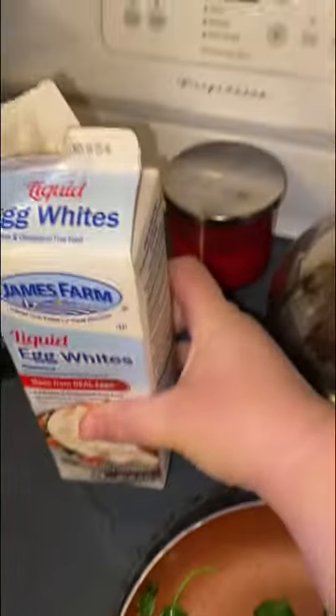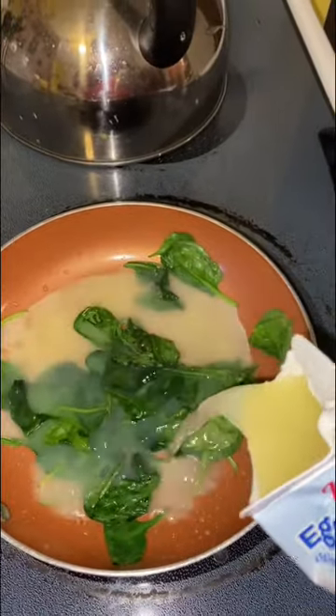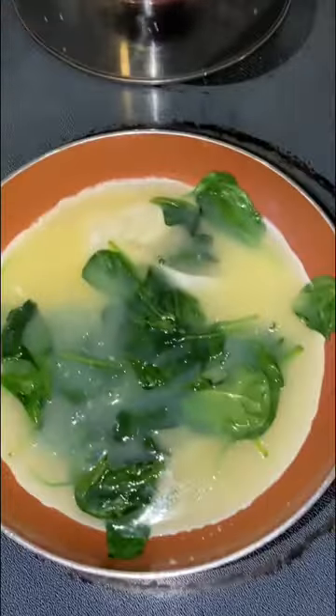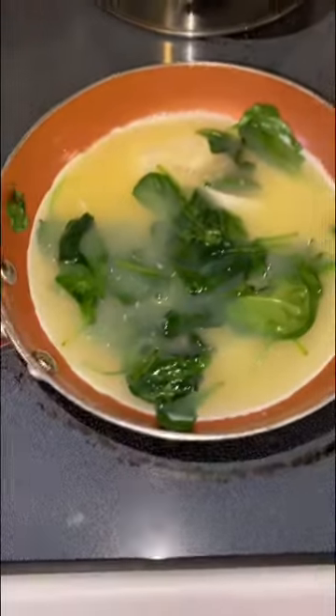You add your egg whites — these are James Farms egg whites — just add them to the spinach. Then what I like to do is turn my heat down to medium and just wait.